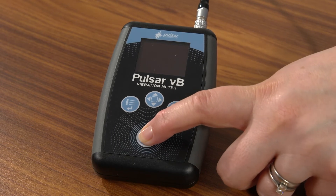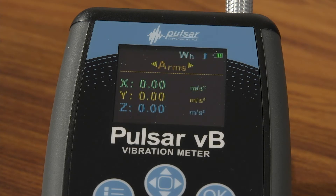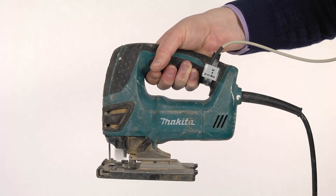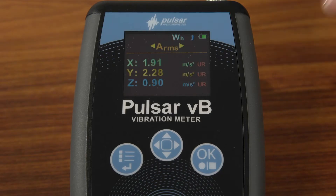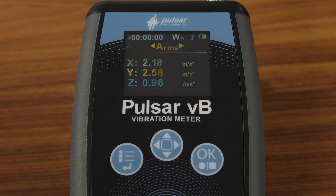Switch the meter on using the power button — you'll see the startup screen. Then use the simple three-button operation to record and manage your measurements. Turn your power tool on and then press the record button. Once you start measuring, you'll see the results on the nice clear color display. It really is that simple to switch on and measure.